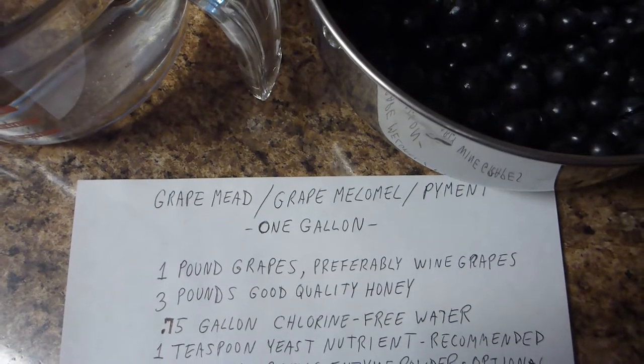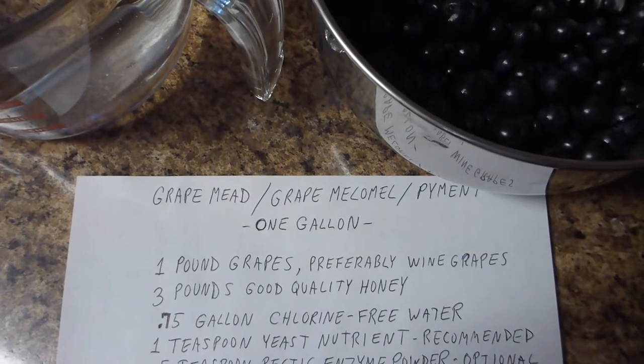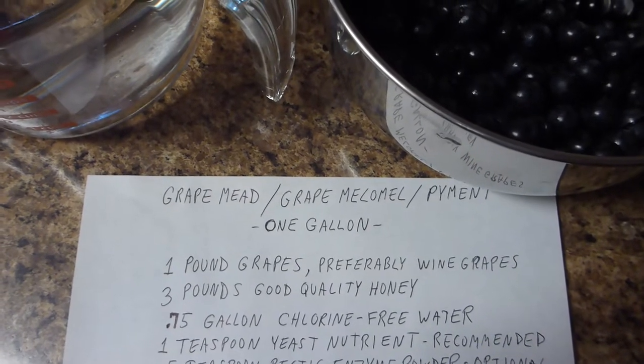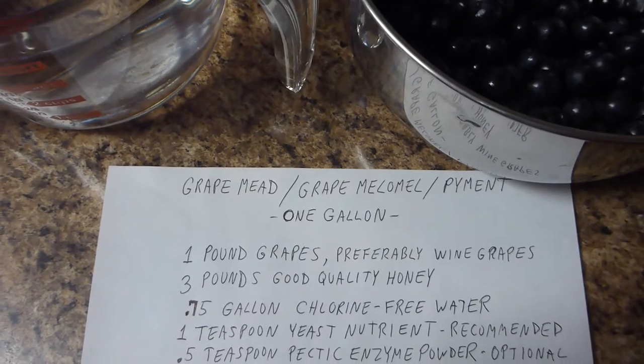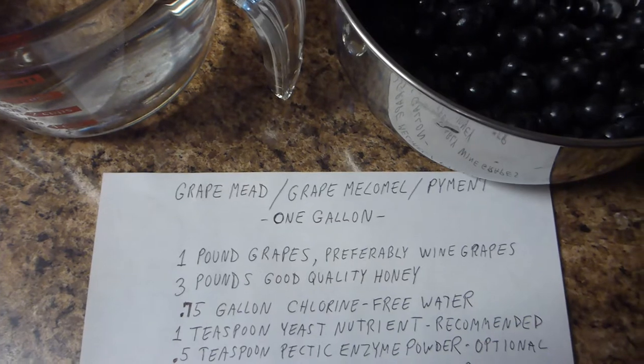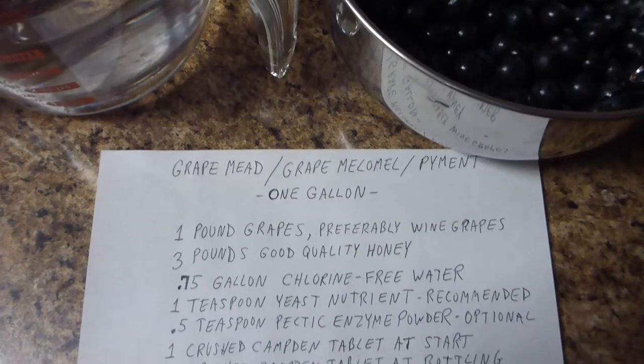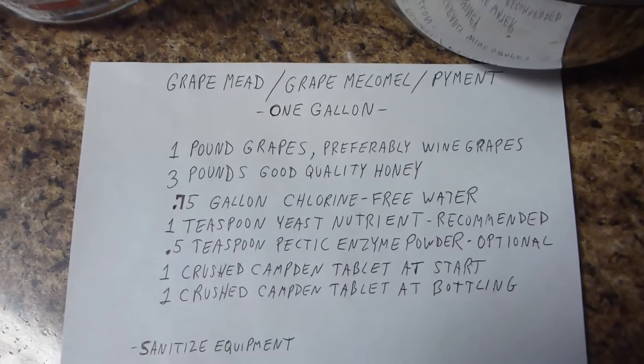Grape Mead. Today I'm going to be making Grape Mead, also called Melamel or Piment — whatever you want to call it. It's a combination of grapes and honey. I'm going to make a 1 gallon batch, and this is the recipe I've worked up.